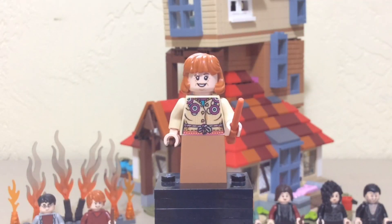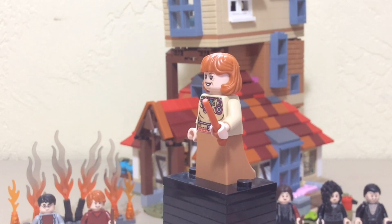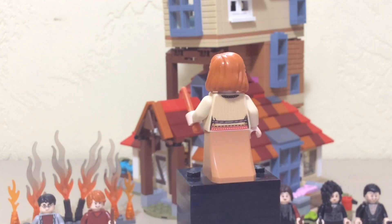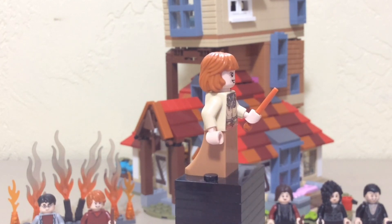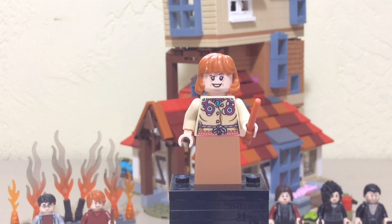From this minifigure on, all these minifigures are exclusive to this set — as far as characters go. Some of these characters will be in the new Diagon Alley, but not these outfits. Molly and Ginny will be in the new Diagon Alley, and Bellatrix will be in the CMF series too, but they will be different outfits. Although these are new and exclusive minifigures, they're not great. Harry and Ron have new prints, new everything. They're nice.